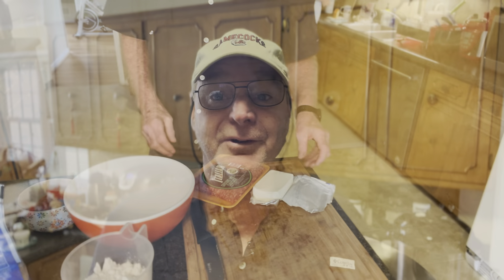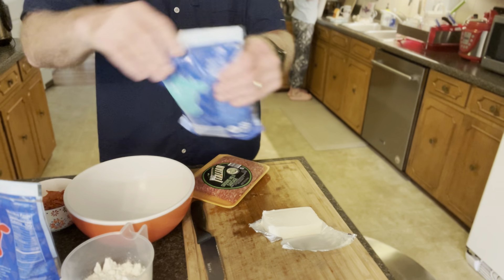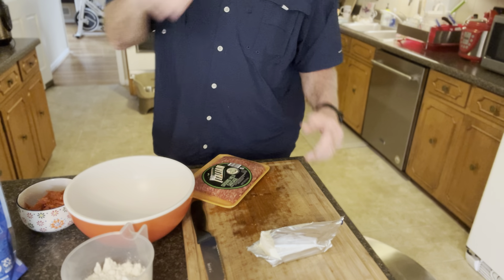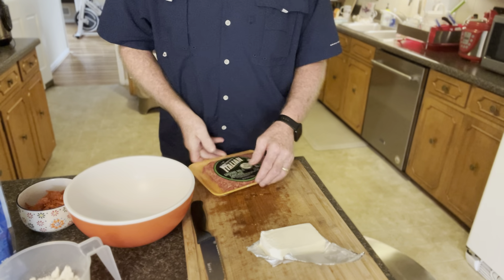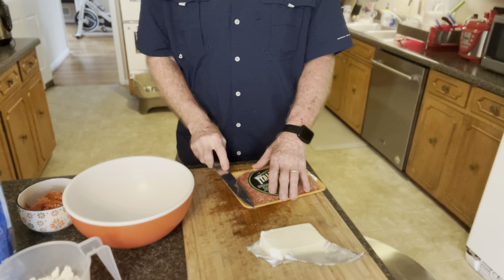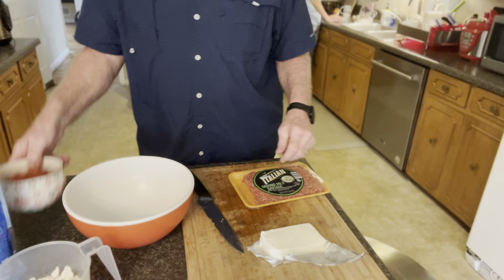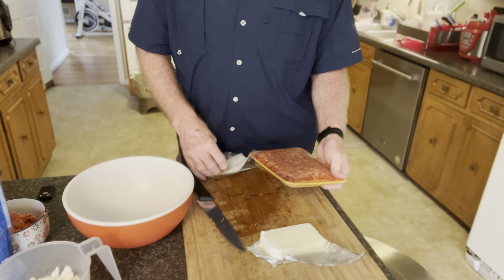Hey y'all, football season's here and we're gonna do some tailgate food — pepperoni pizza sausage balls. We've got pepper jack cheese, mozzarella cheese, eight ounces of cream cheese, two cups of Bisquick bacon mix, one pound of mild ground sausage, and about six ounces of chopped up pepperoni. Let's get all this in the bowl and start mixing.